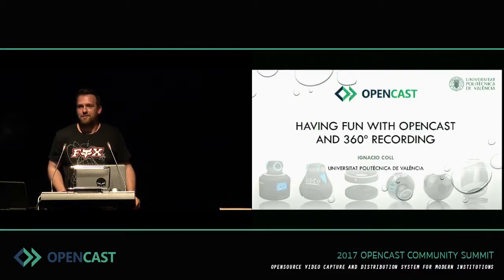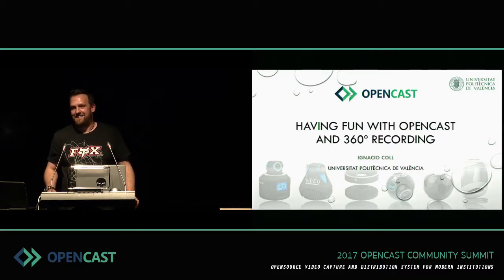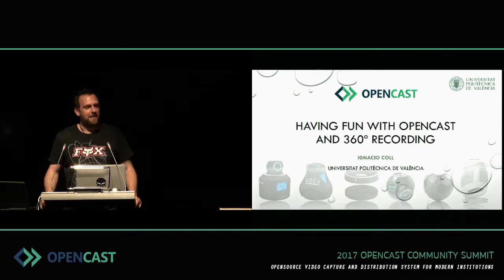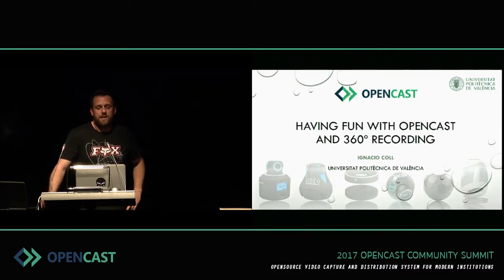Hello everybody. My name is Nacho Goy and I am a computer science engineer. I work at the Universidad Politécnica Valencia as a multimedia technician, and one part of my job is to search for improvements and new technologies for developing and investigating new improvements for our e-learning platforms.